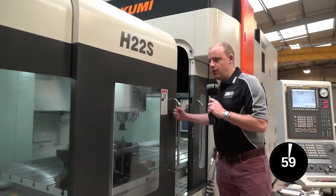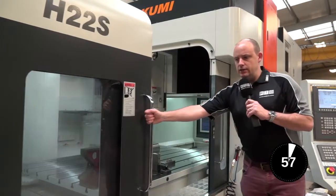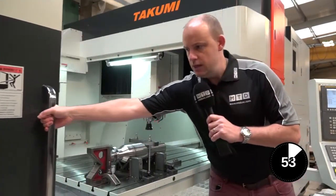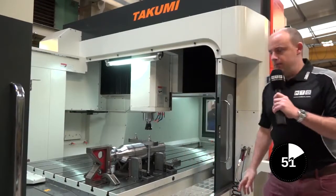I'm going to open the door, and for this video we're using a Takumi machining centre, or bridge type machining centre, from LEED Precision Machine Tools, available in the UK from LEED Machine Tools.